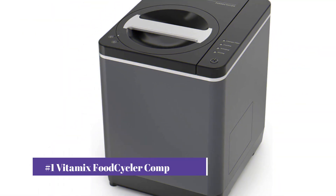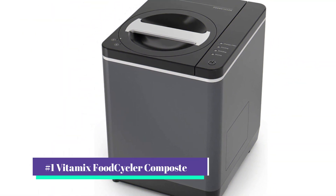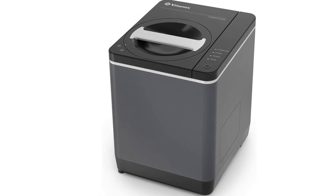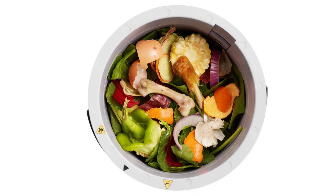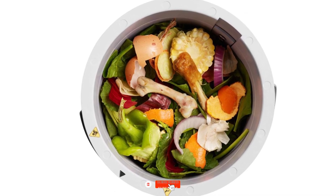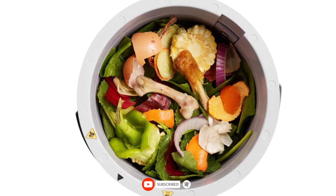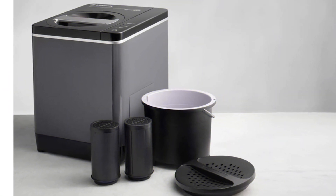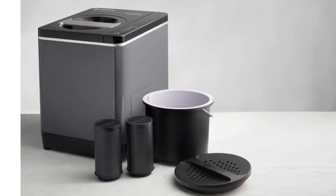Our number 1 pick is the Vitamix Food Cycler FC50 2L Capacity Composter. Electric food composters are the most effective method to deal with your food waste, and the Vitamix Food Cycler is at the top of this chain. We were never disappointed, and the many excellent reviews on this product do not lie. Vitamix does not just produce the best electrical composters — they provide you with a remedy and a way of life.